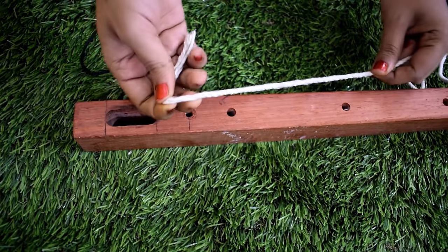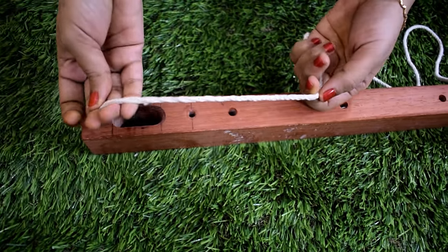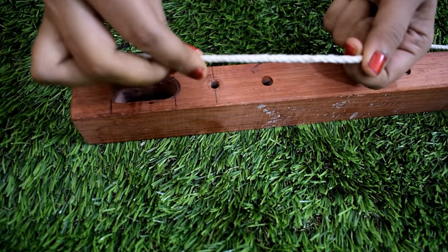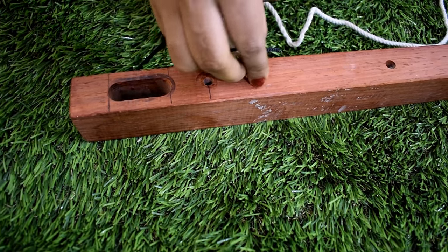We will join the piece in the back. When we join the whole piece, we will make the whole piece in the back. It will be correct. It will be easy to find the whole piece. Next, we will make the custom piece in the back.